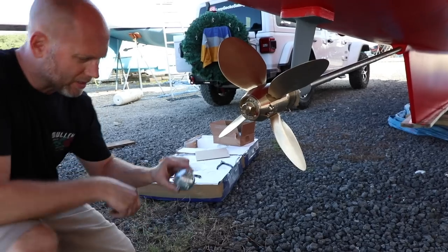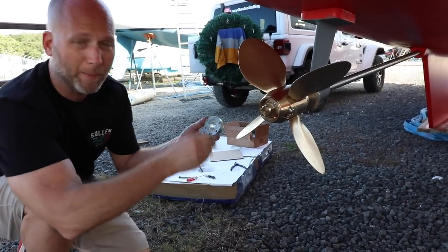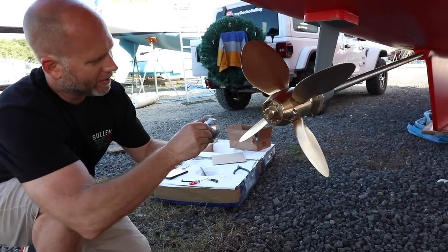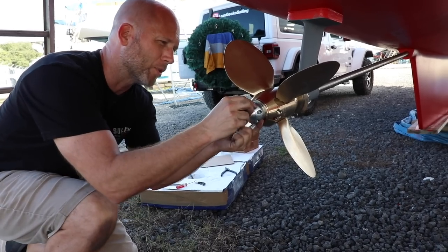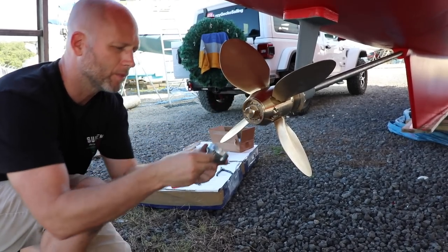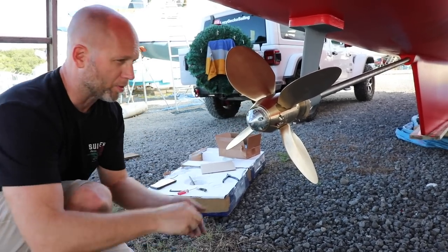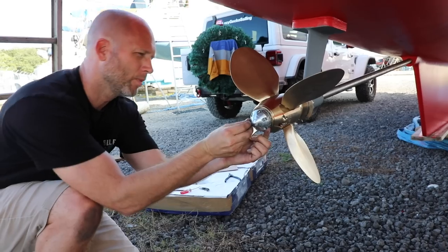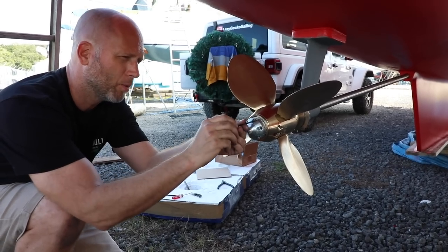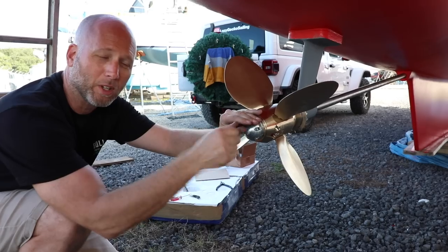We're going to throw a zinc on here. These zincs have six different holes — you only need to use three. Three of them are more inside and three are outside; it depends on your prop. You want to thread all your bolts before you tighten anything down. Then just tighten them down and we'll be good to go. Then we're going to pop these little fittings off and grease them up.